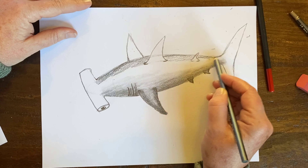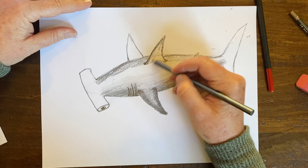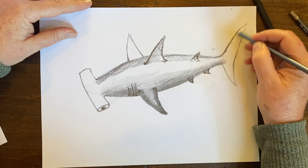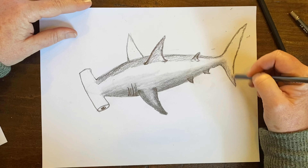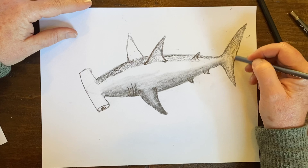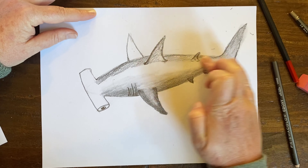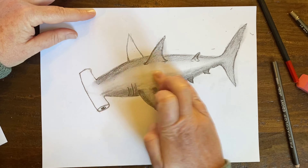Let's keep going with our shading. I'm going to get that 6B pencil and come to the top, the other side of my hammerhead. I'm going to come over here and darken this side. Everybody works differently — I've always been an artist that works in sections, doing section by section and then pulling it all together. I'm going to darken that fin, darken this back little fin, and come in and shade this big back fin.